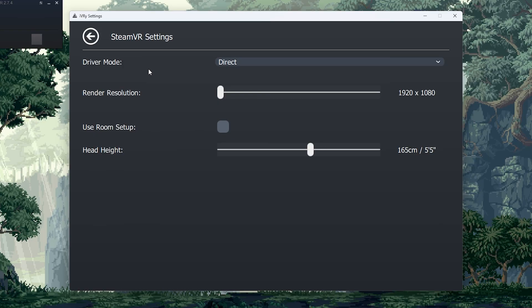Last but not least, we have the SteamVR settings in IVRY. Honestly, keep it at direct. For render resolution, don't change this — change it within the actual SteamVR application. There is also a use room setup option and a head height setting that I didn't even know existed. You can experiment with those if you like, but otherwise just keep everything the way it is.